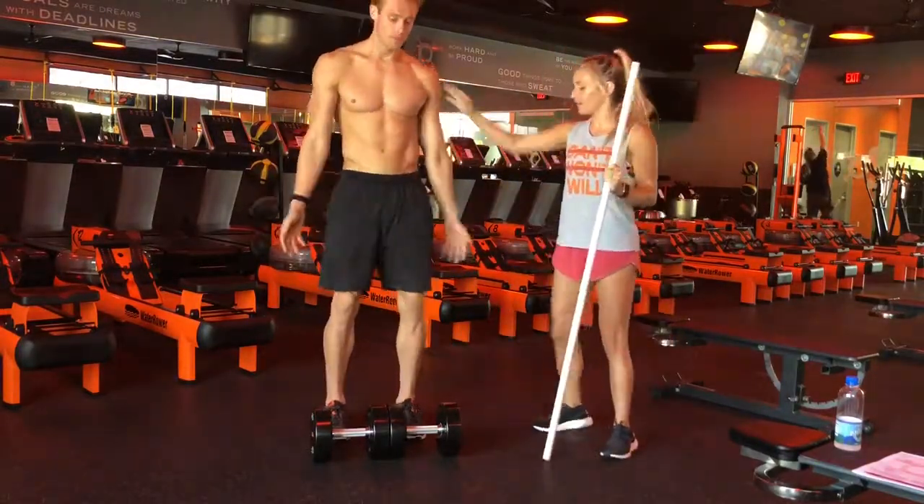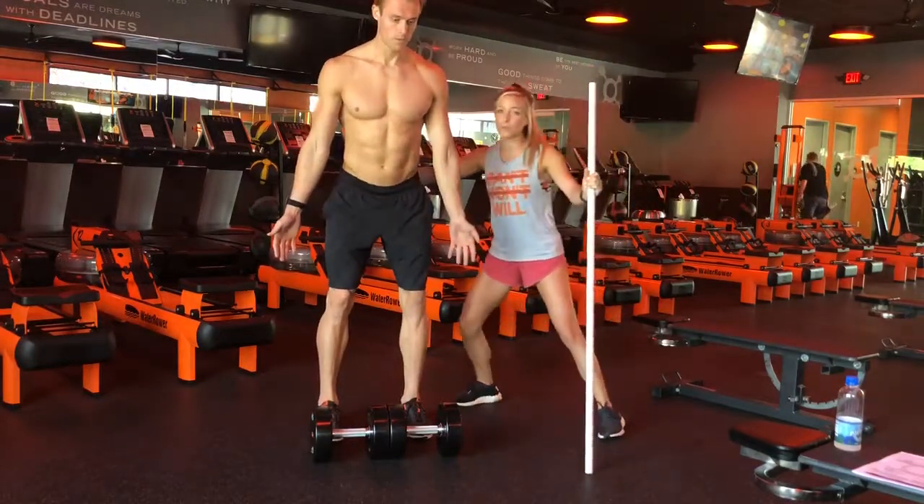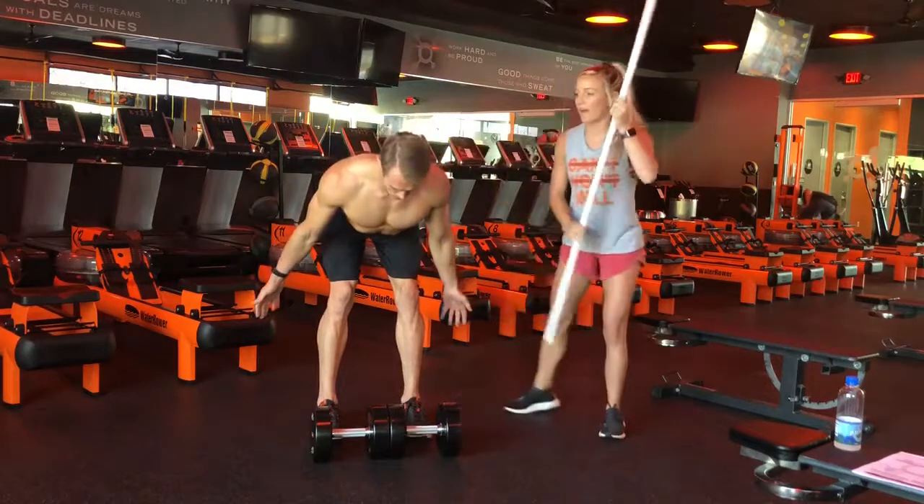We're going to stop this, we're going to reset. Feet shoulder width apart, slight bend in the knee. We're going to hip hinge, pulling your booty back towards the wall, hinging at the hips with a neutral spine.